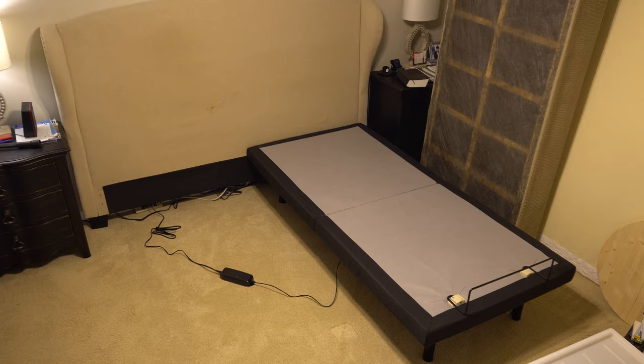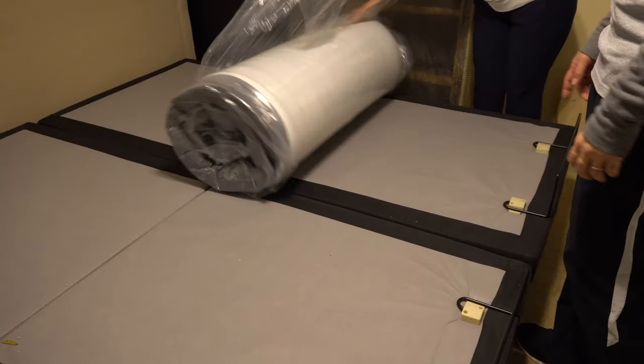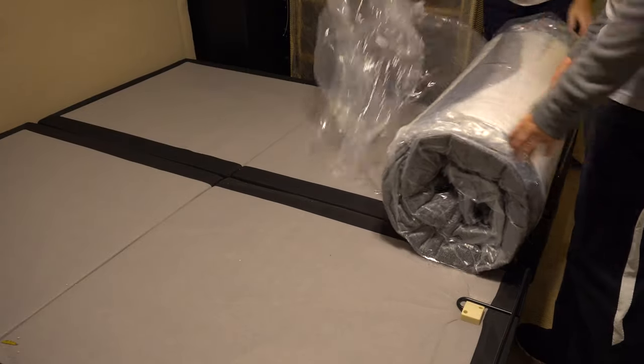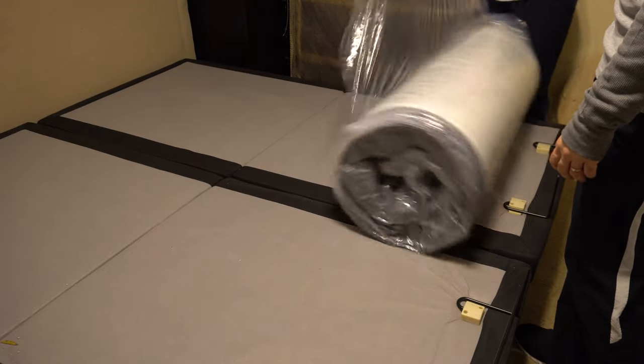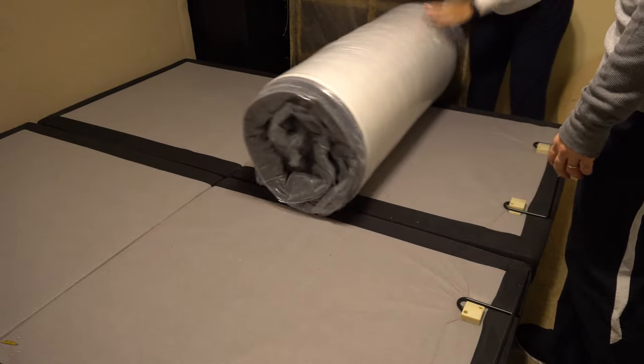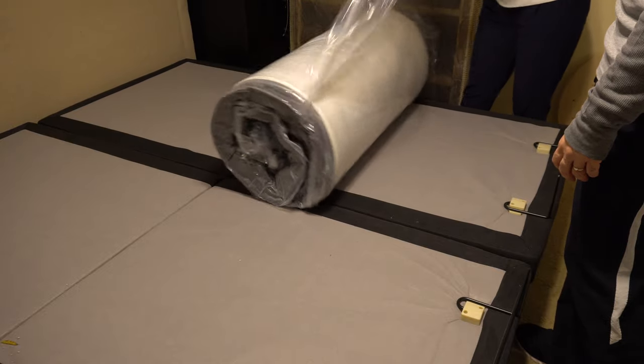Assembling the mattress is even easier than assembling the bases. It's wrapped up in a box and you just unwrap it, and once air gets in there it starts inflating. I don't know how you would send this back if you had to send it back.